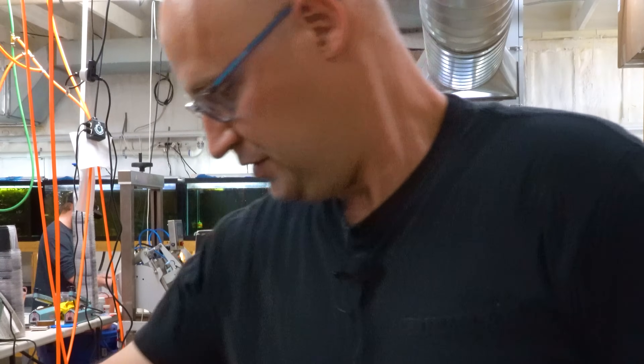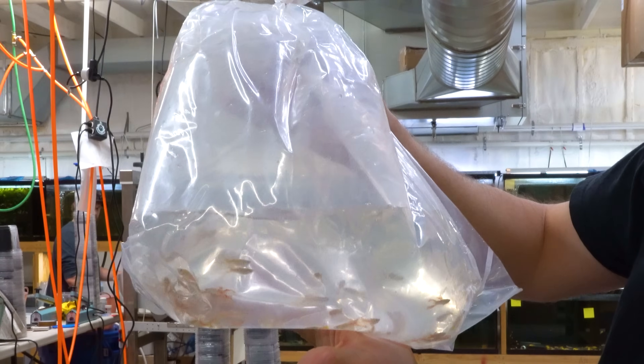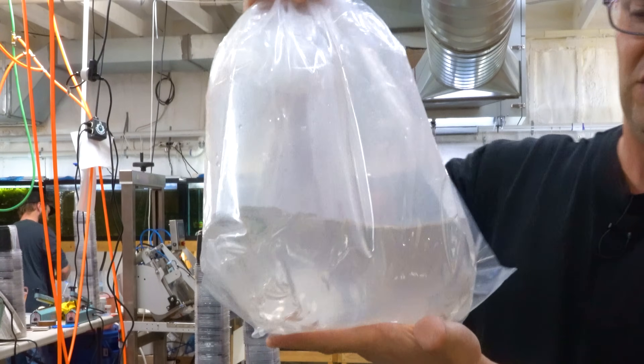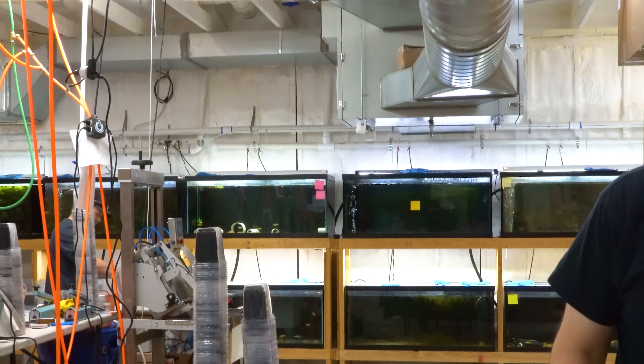Just look at that — not overcrowded. Usually when you bring guppies in you can't even see through the water, there are so many guppies in the bag. I love how lightly they pack it — it's so much better for the fish.